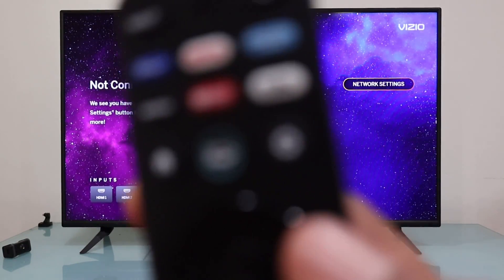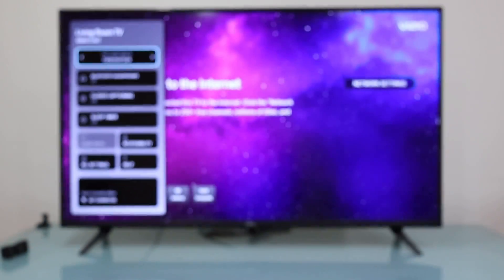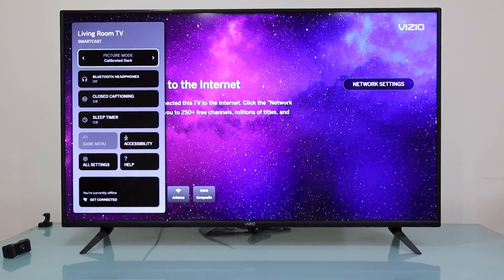On your VCR remote controller, find the button that has a gear icon on it. Press it once — this is the settings button. Now you'll see the menu options on the left side. We need to scroll down and select the option that says 'All Settings'.